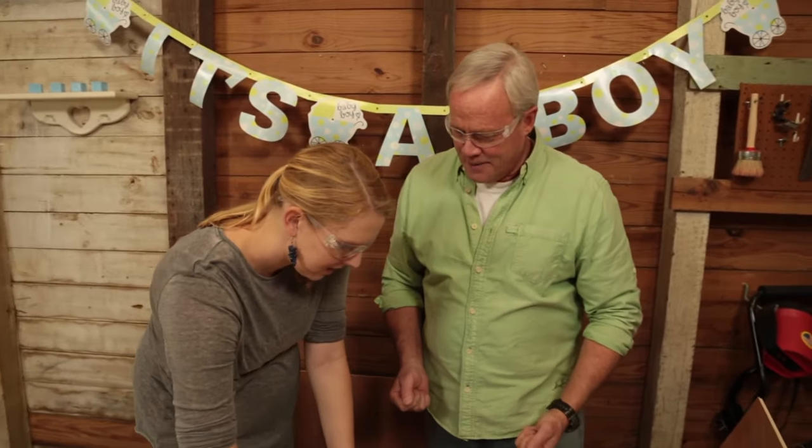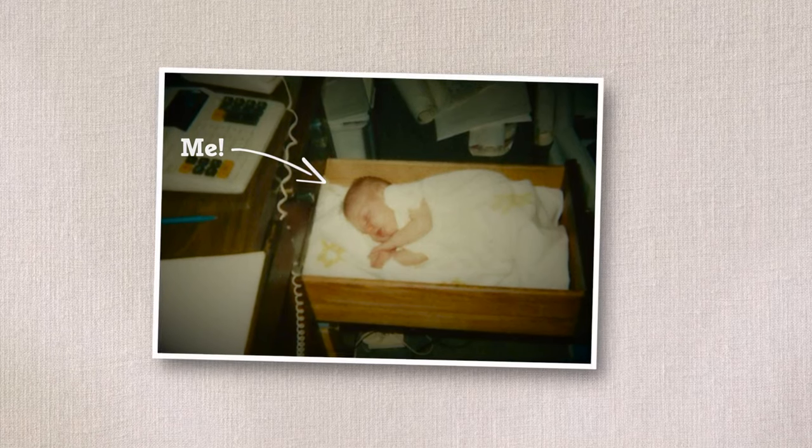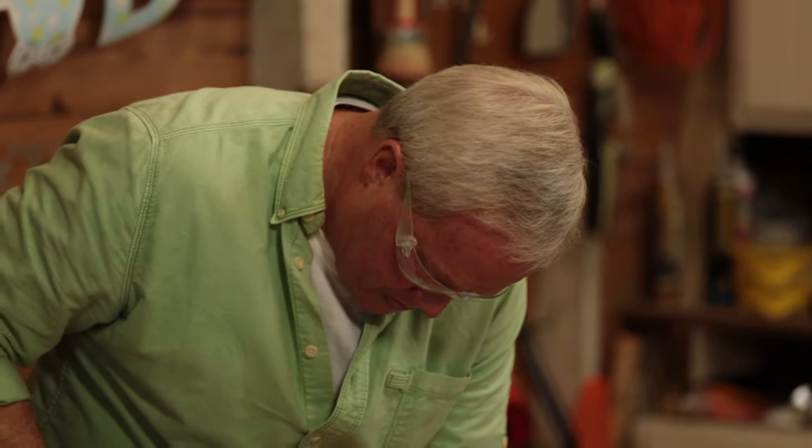Dad says he can already see the vision — the little boy sleeping in the window seat. In case you think he's joking, there's an actual photo of me sleeping in my dad's desk at his office 20-something years ago. Next we add the plywood drawer face, though my dad and nail guns can be a dangerous combo — he just keeps shooting extra nails.